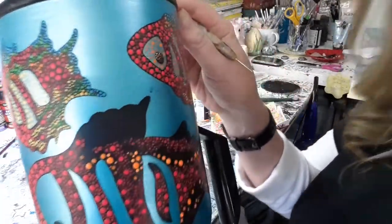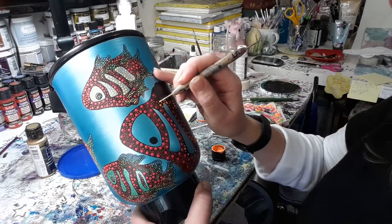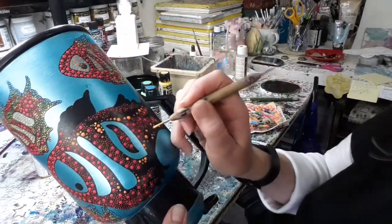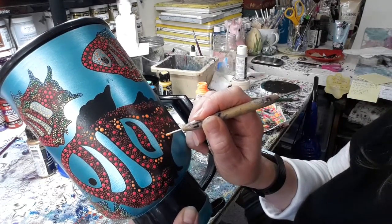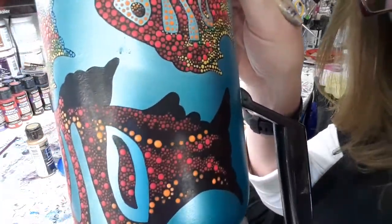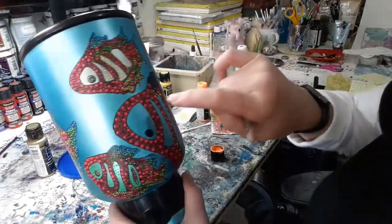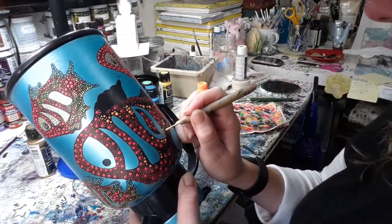Now I'm starting to add some smaller dots around the big ones to fill. One of my favorite things to do around the big dots is walk the dot around it — go around that big dot and each time you dot it gets smaller. That's walking the dot around a big dot. That's what I did for a lot of these big neon pink ones. Looks so cool — I love it.